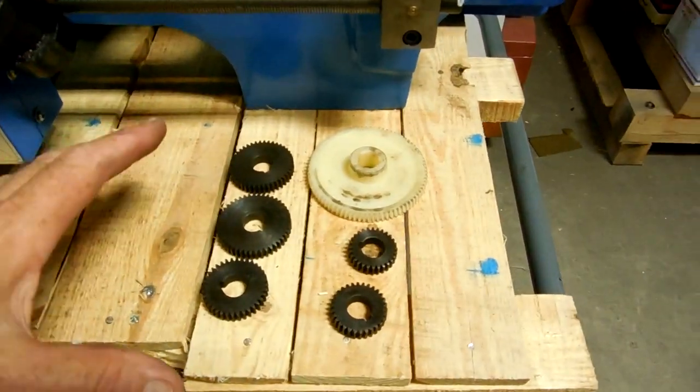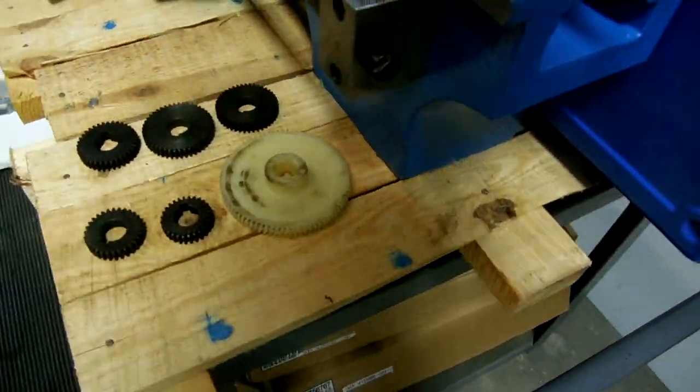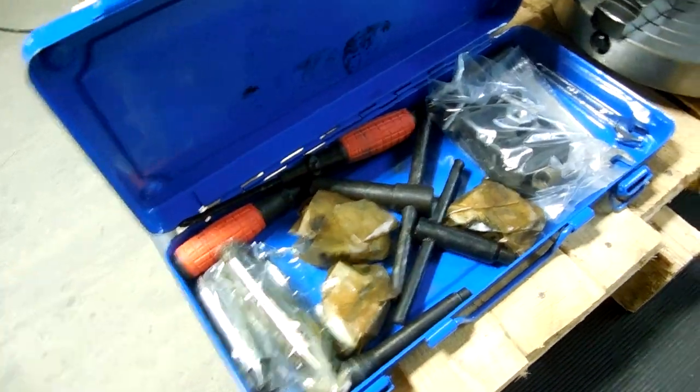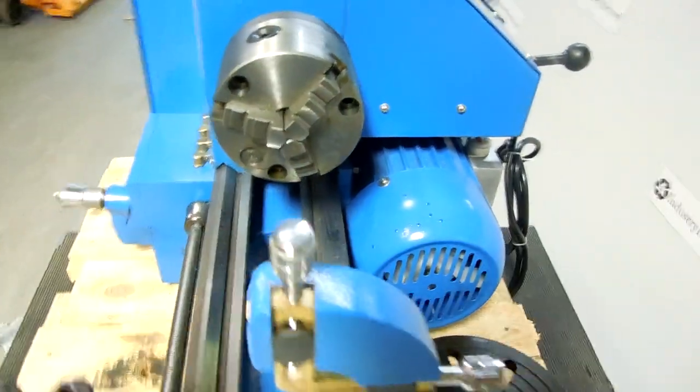It includes some metric change gears as you can see right here. Tool box with some tools, and then your dead centers — you have two of those. Four jaw chuck, your backing plate, and then your three jaw chuck.